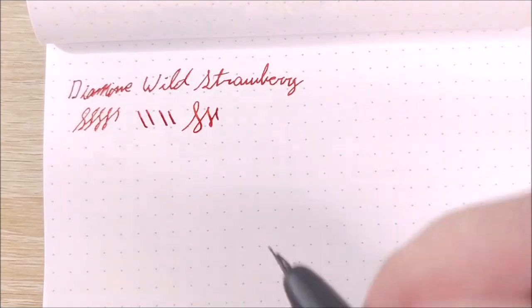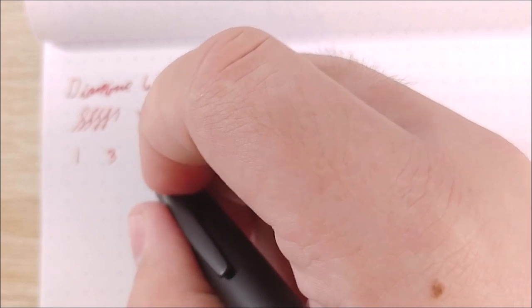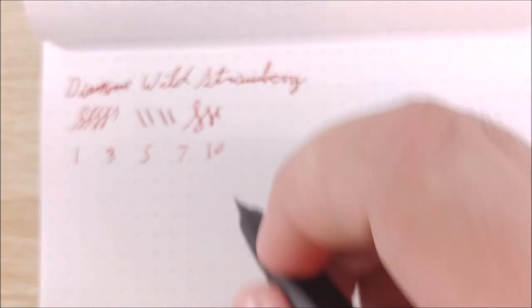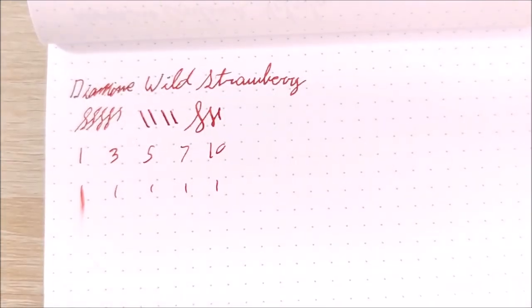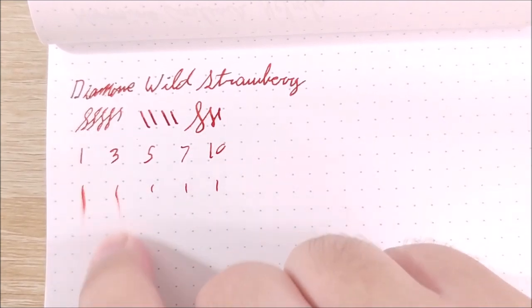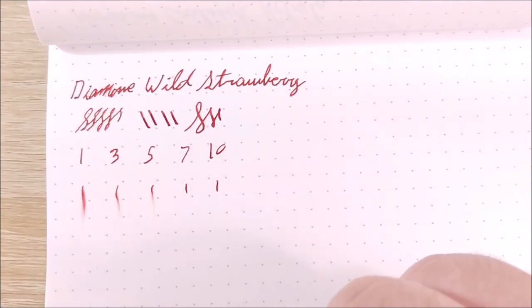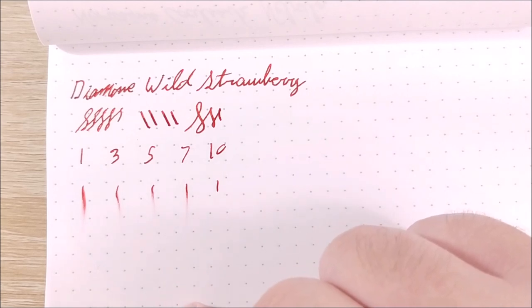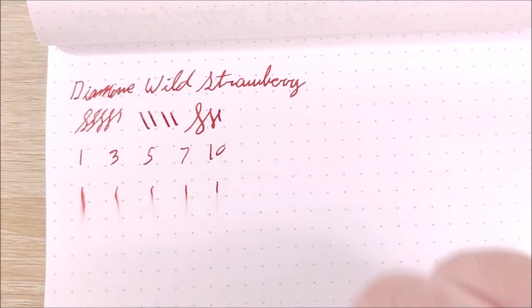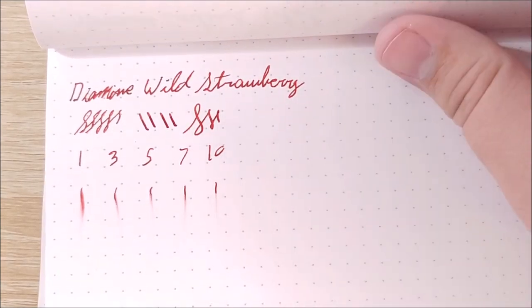Let's go ahead and take a look at the dry times. I'll do one, three, five, seven, and ten seconds. I'm aware that it sits there longer than a second, but it's not too bad. At three seconds this pen is fairly wet, but not the wettest, so I imagine it will be dry by ten — but we'll see. It's almost there.